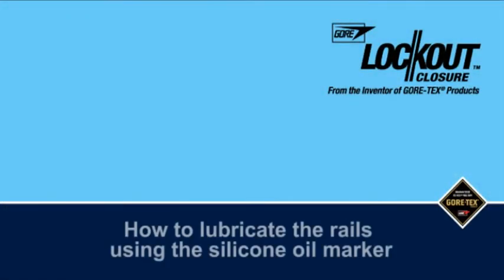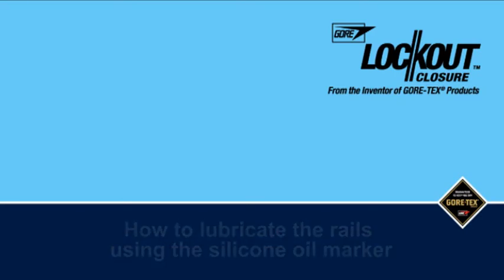How to lubricate the rails using the silicone oil marker. Every Gore-Tex garment with a Gore Lockout closure comes with a silicone oil marker. As this demonstration will show, lubricating your lockout closure is really easy, and by using it every couple of months, you can be confident that the product will continue to work at its best.